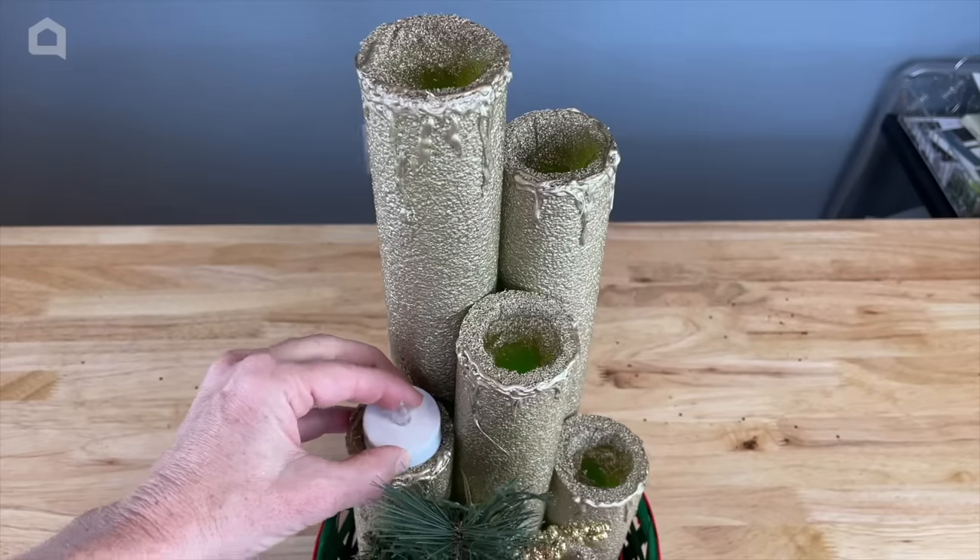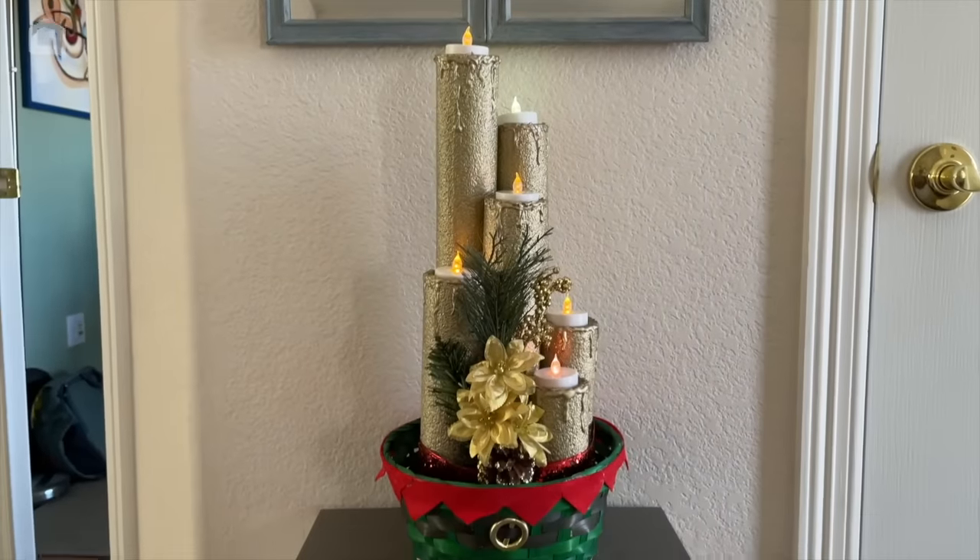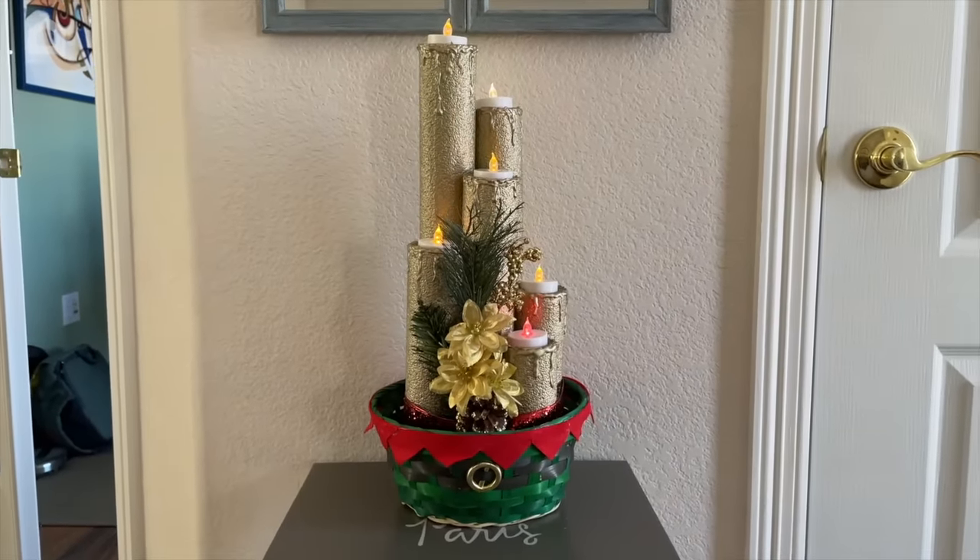Now add the tea lights. Here it is in my entryway, and I'm thrilled with how it turned out. I hope this inspires you to make some pool noodle candles of your own. I'm Chas from Chas's Crazy Creations. Thanks for watching Home Talk, and I'll see you next time.